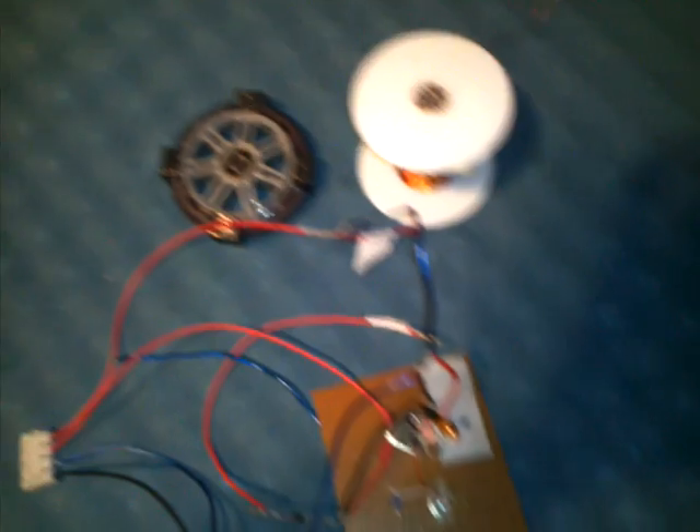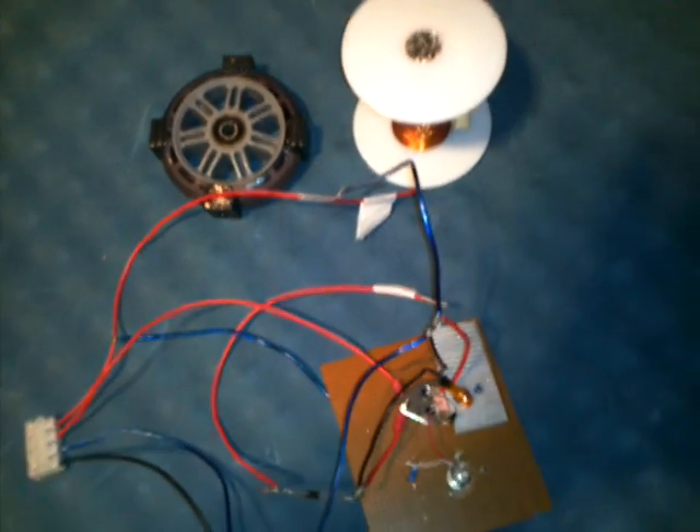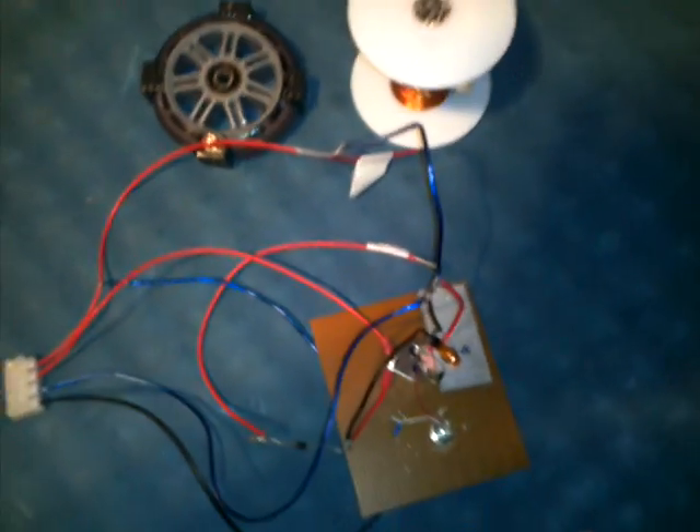I made some mistakes along the way. I learned from them. I blew a few capacitors, transistors — so I'm learning. I guess it's the best way to learn, as long as I don't fry myself.